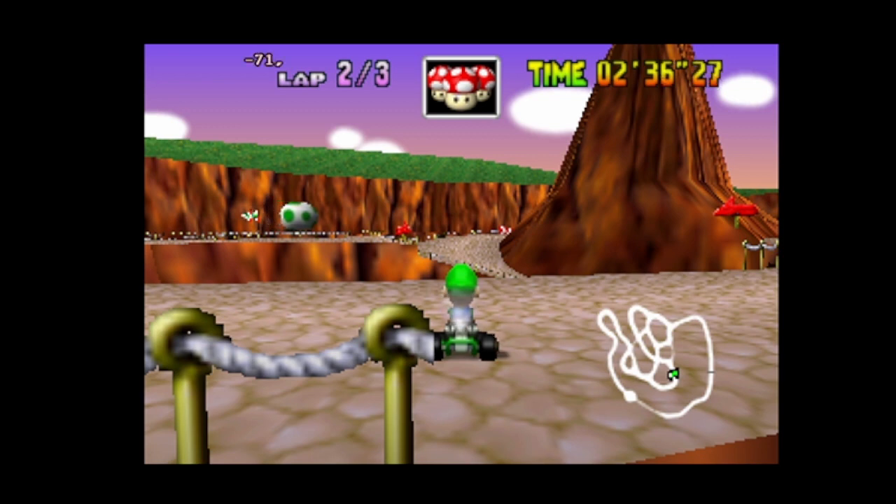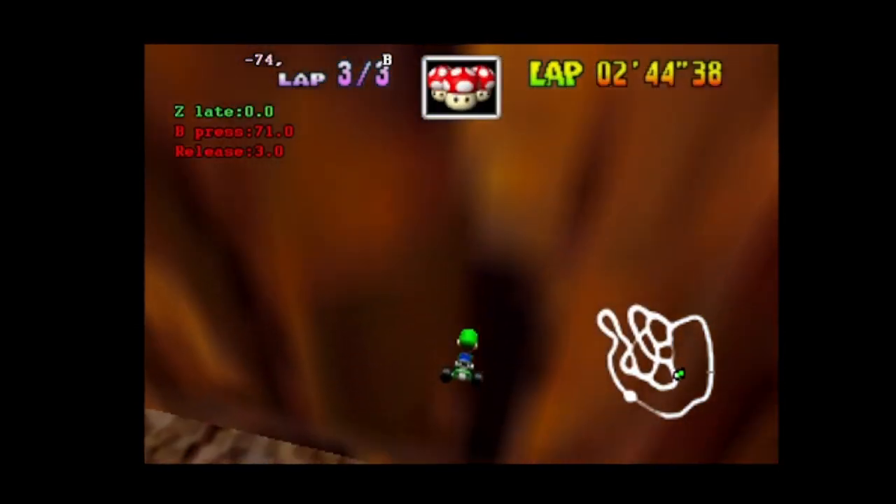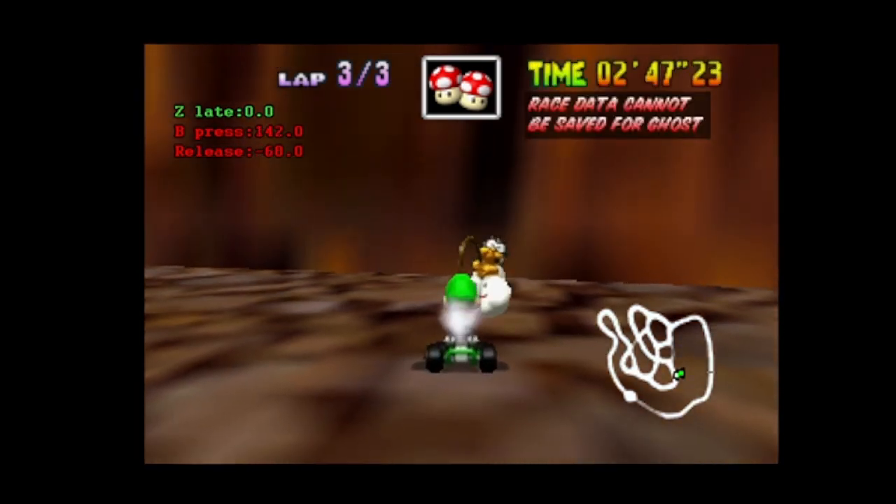I think it's working now. Let's try. There are about to show up some numbers on the left side, so check it out. Here we go. Look, it says 00713.